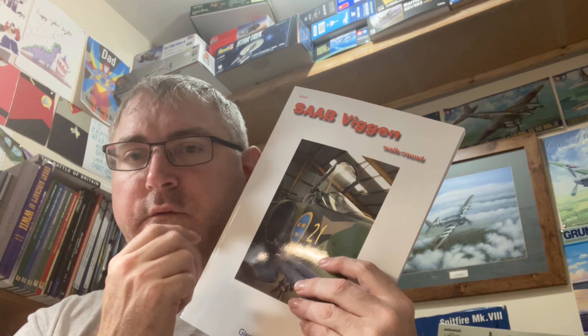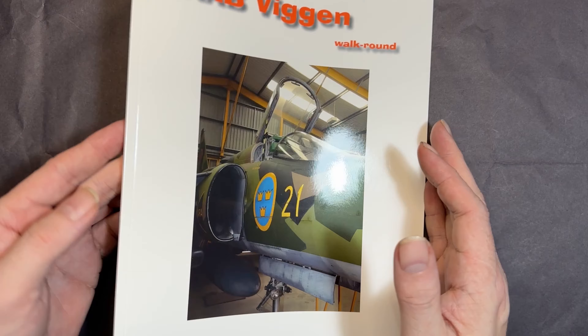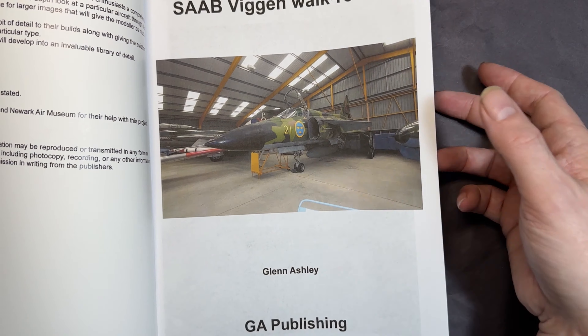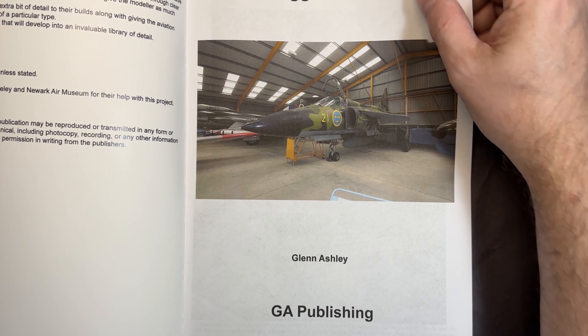I picked this up because I'm wanting to build a Buccaneer — I've actually got it back there — with the camo scheme. This is actually the one from Newquay Museum. I've seen this plane but you can't get very close to it to get detailed photos. It's not a massively thick book but there's plenty of pages of the actual aircraft inside.